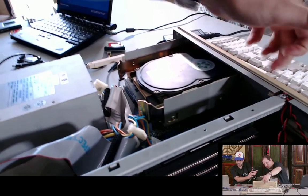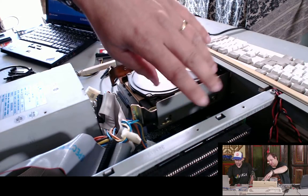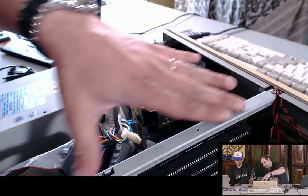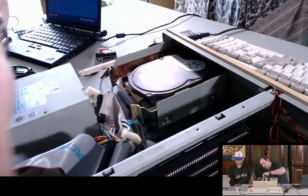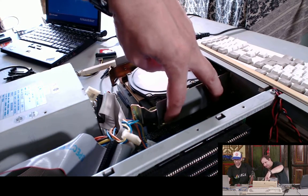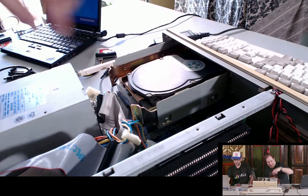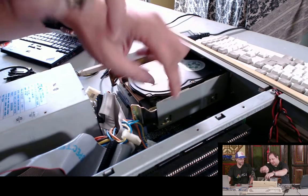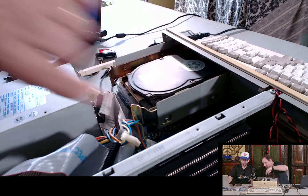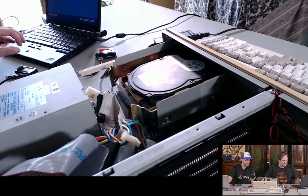The other option is to pull off this daughter board riser - just two screws - and then you can get at the two side screws on the hard drive. Or if you have a tiny ratchet with a Phillips bit you can come down from the side and unscrew it slowly. It takes a bit of work but the less you take apart on these machines the better. For now we're just leaving it in the machine.